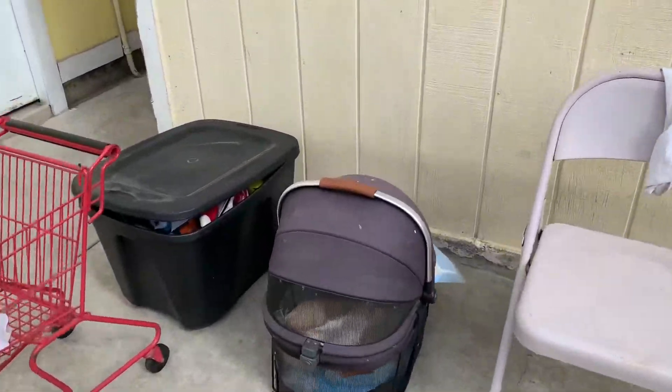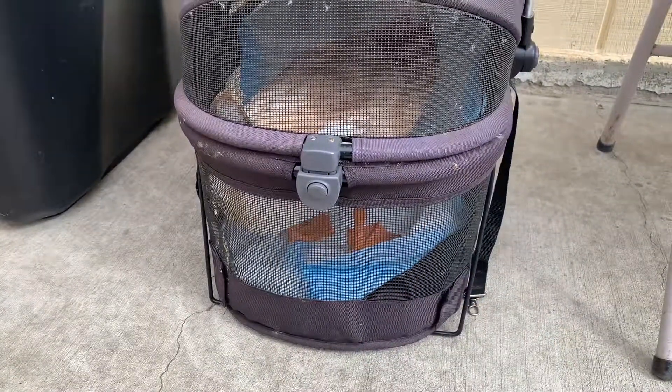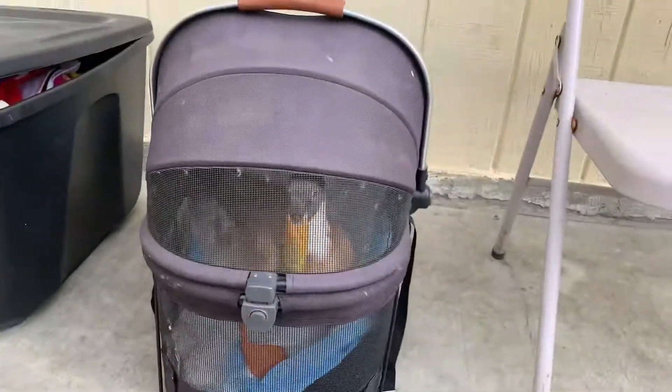So we usually put him in this pet carrier. Inside, there's plenty of room for him. He can lay down if he wants. Put a little puppy pad down there in case he wants to poop. And then a lot of the scenes nowadays we're using this chair. I'll show you guys in a little bit kind of what that might look like.